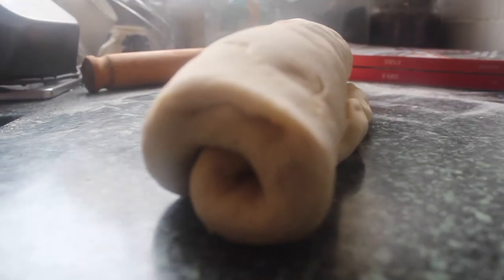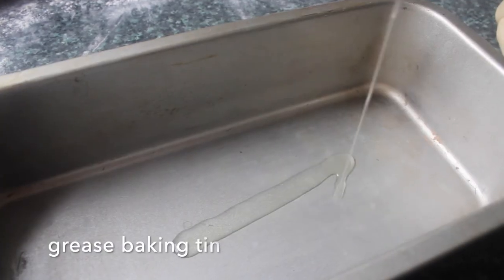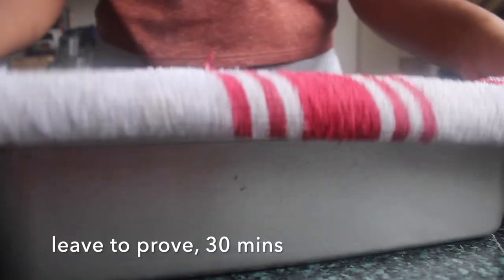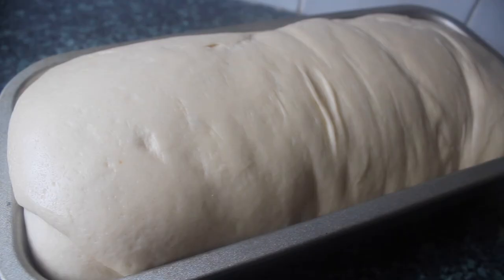Next we want to get it into our baking tin to prove again. I'm going to take a little bit of oil and rub the outside of the dough and also the inside of the tin so that it comes out nicely when it's baked. We place that rolled dough into the tin like this, and we're going to leave it to prove a second time for another 30 minutes or even an hour — either way you want it to double in size again to get a nice rise on it.